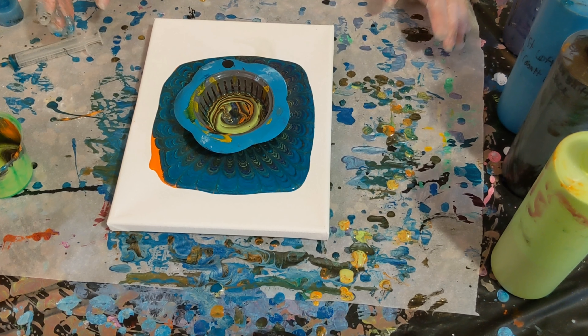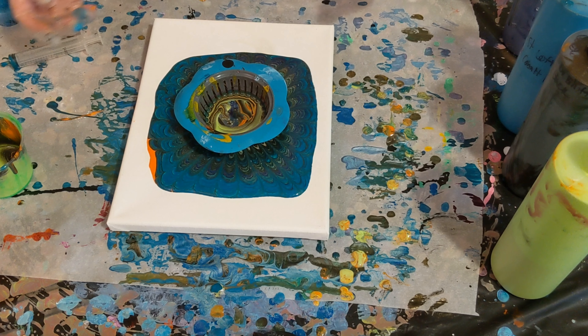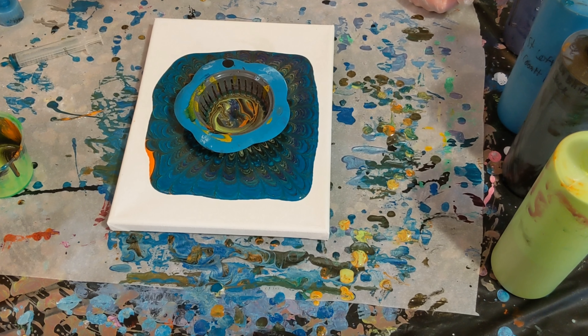There's plenty of paint here. Looking pretty cool on my side — hopefully your side is looking awesome too. Give it a second to drain out.